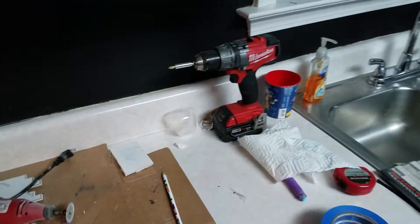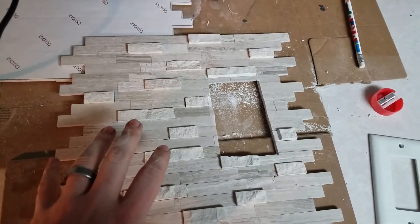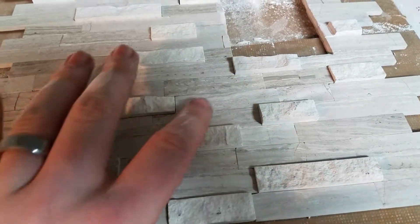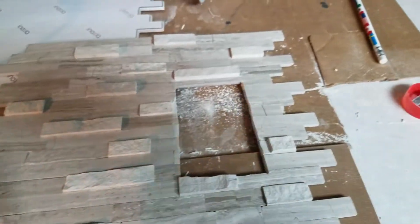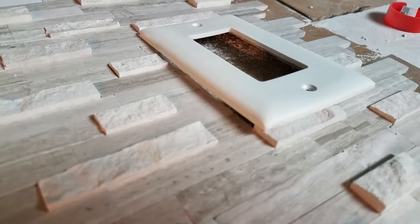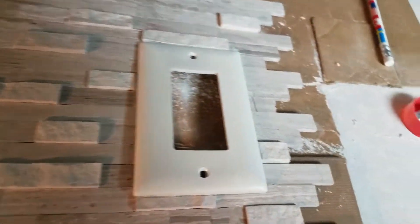So back to our next problem. This particular tile itself, as you can see, has these nice raised areas — nice and flat, then raised. So the switch cover doesn't want to sit perfectly flat up against the tile like it should.